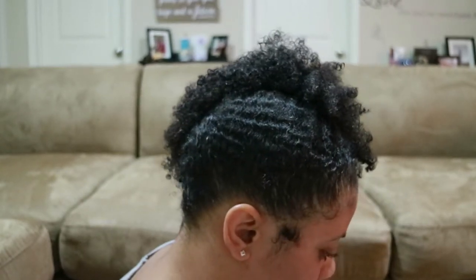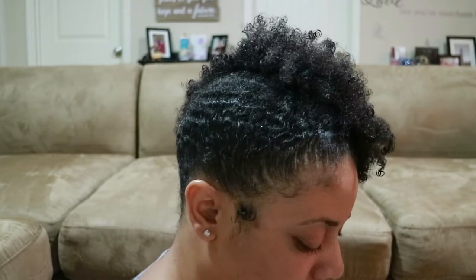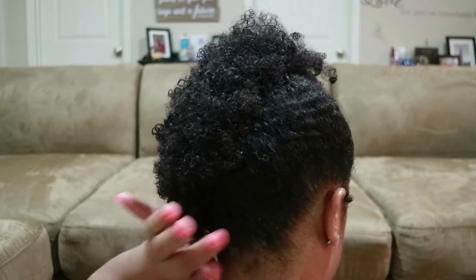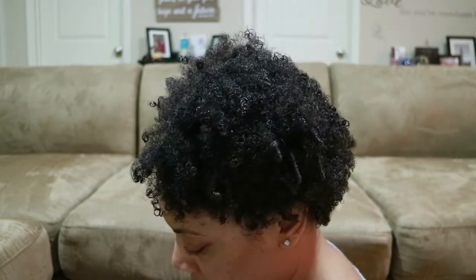Hi guys, welcome back to my channel, it's just Janine. In today's video I will be doing a wash and go and showing you an easy hairstyle you can rock for all my natural ladies with short kinky curly hair. If you would like to see how I achieve this look, just keep watching.